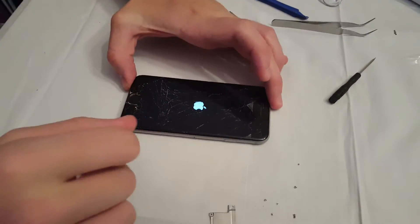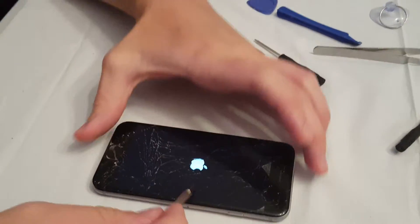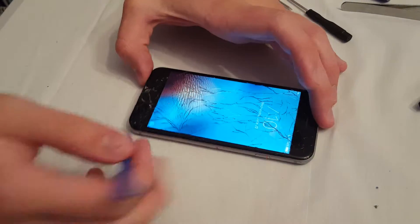Hi, Eli here, and today we're looking at what is inside the iPhone. Here's my iPhone 6 — it's a little bit cracked — but the iPhone does work, so it's working.